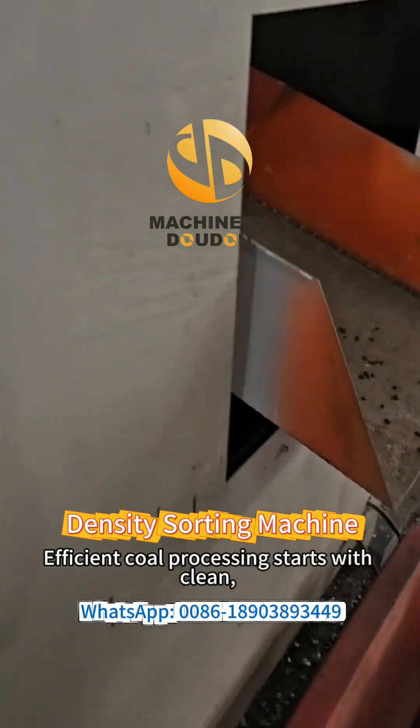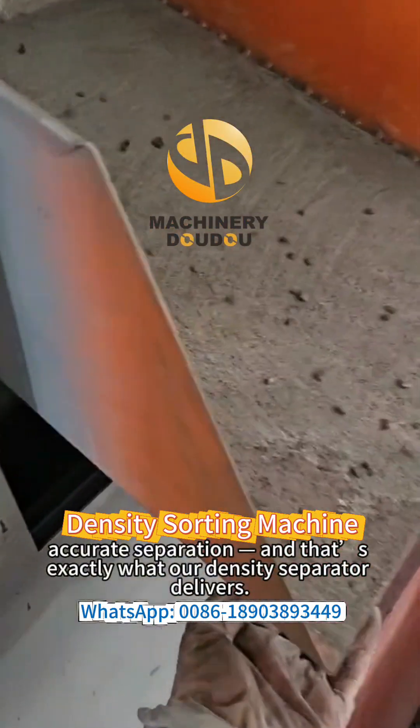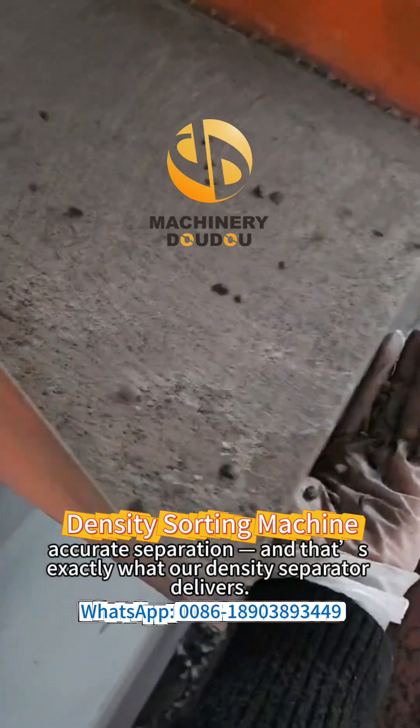Efficient coal processing starts with cleaning, accurate separation, and that's exactly what our density separator delivers.